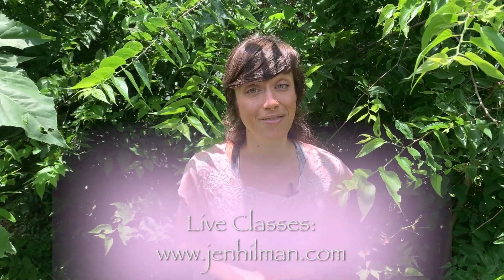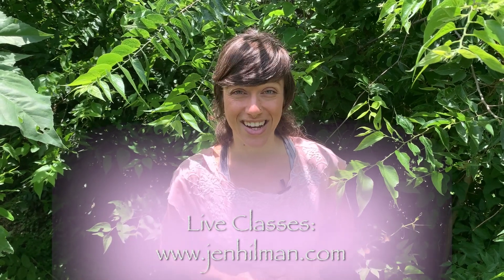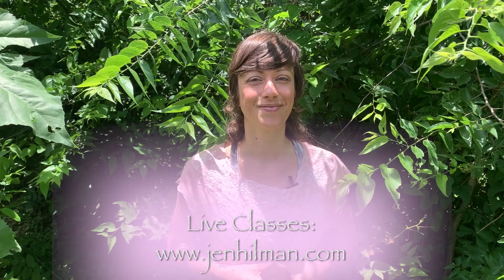Did you know that you can now take live classes with me online? Every Monday, Wednesday, and Friday, and all classes are by donation. So hop on over to JenHillman.com and get yourself signed up. I'll see you on the mat and enjoy your flow.